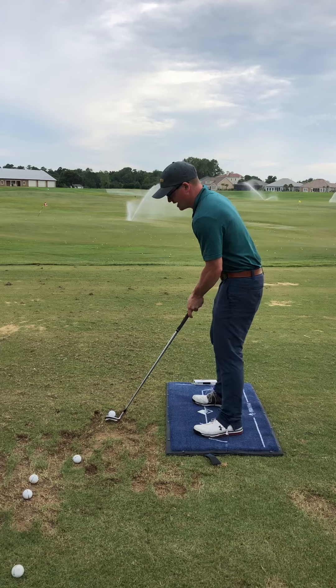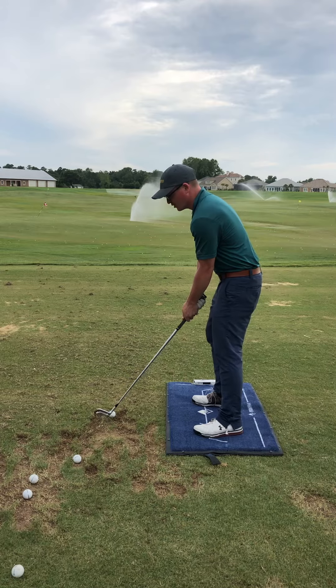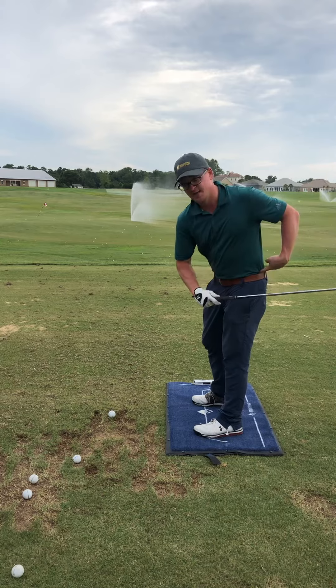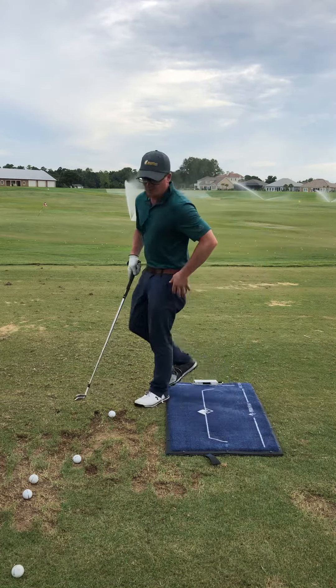A lot of times I see — for example, one bad way to do it would be to have pressure go forward, club comes back, and pulls the body into the trail side.